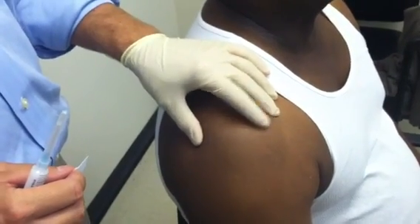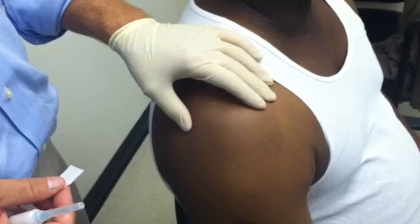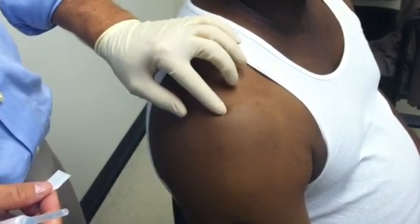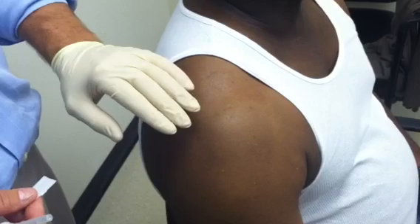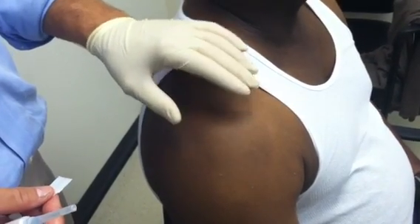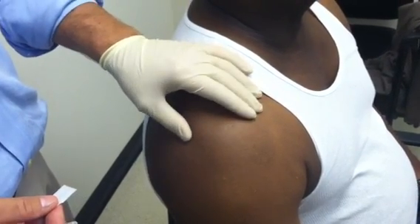We're going to do a subacromial injection for impingement syndrome. We do these to calm down inflammation in the shoulder. We put it below the bone in the shoulder called the acromion, but above the rotator cuff. We do it for two reasons: to help determine what the patient's problem is, and also to treat their problem, so it has a dual purpose.